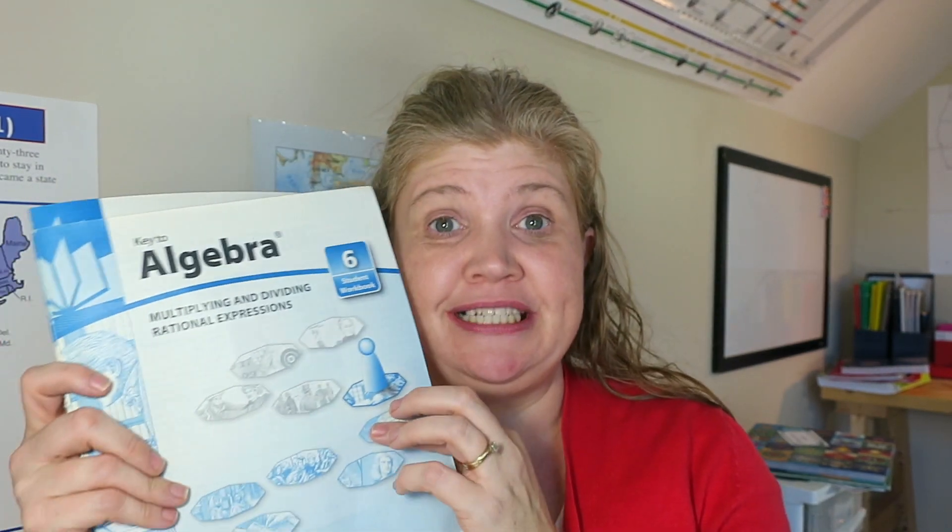So today, like I said, this is the Key to Math series. You can buy these on Rainbow Resource — that's where I purchased them. They run $5.80 a book, and you can buy a set if you want the whole series. There's a Key to Fractions, Key to Decimals, Key to Percents, Key to Geometry, Key to Algebra, and Key to Measurement and Metric Measurement.